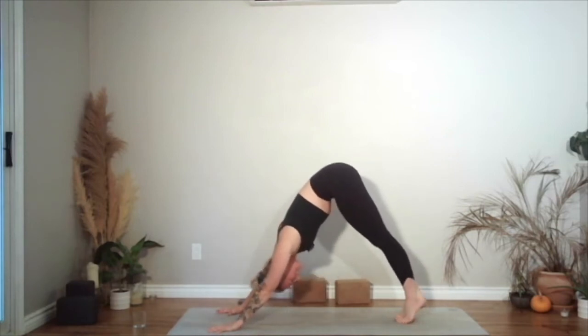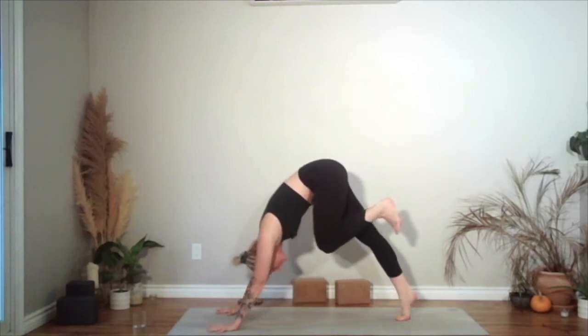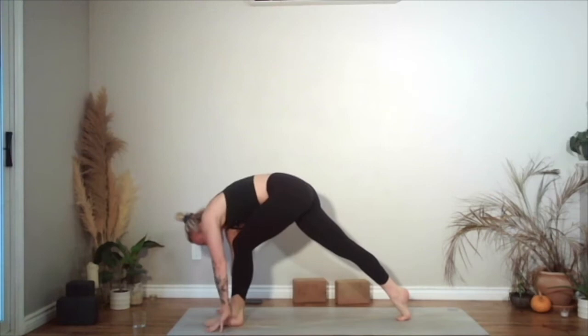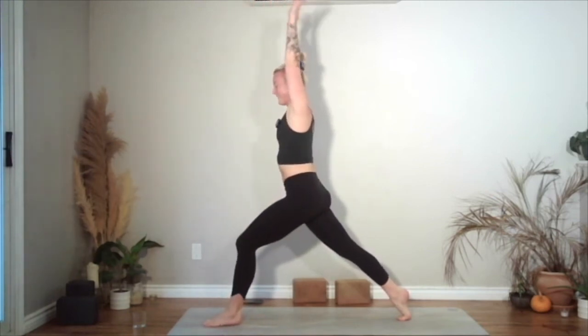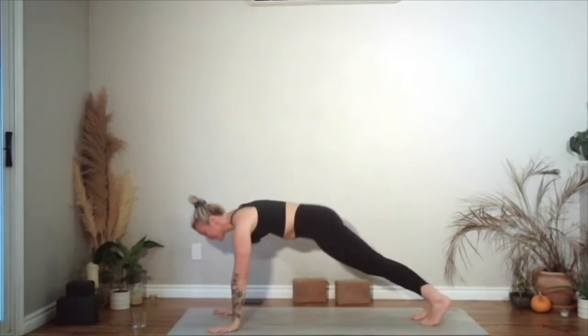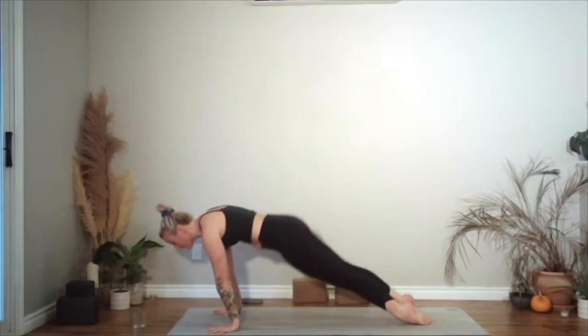And we'll do the second side. Left leg up, knee to the chest, shoulders forward, step down beside your left thumb. High lunge — arms sweep forwards and up. And then hands come to the ground. Vinyasa.